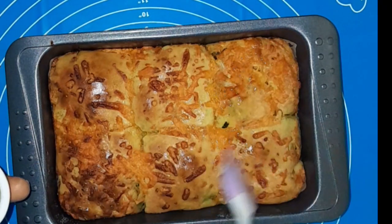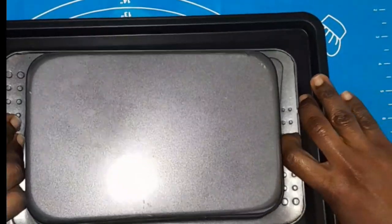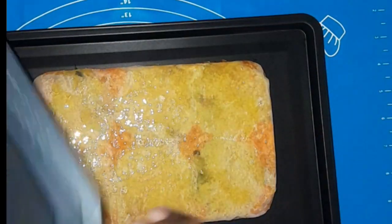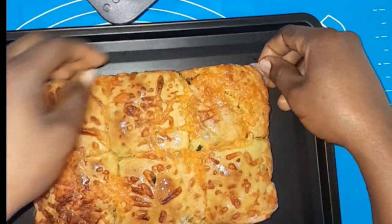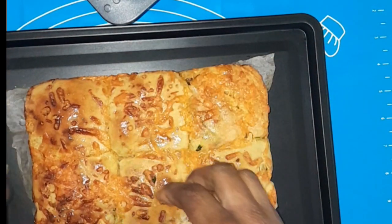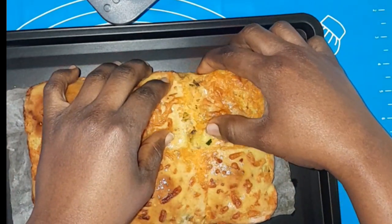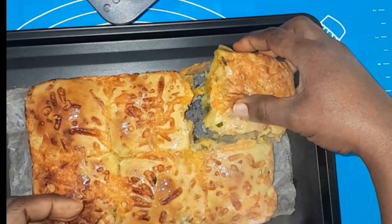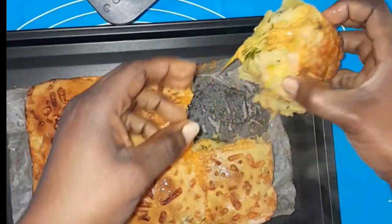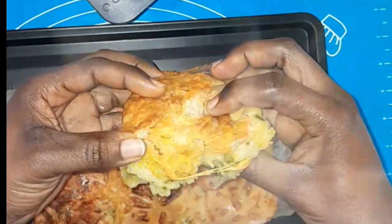After baking, I'm going to brush with the melted garlic and parsley mix. This came out so beautiful — the cheese gave its own color, and the parsley and garlic, the taste is heavenly. I took one out of the pan so you can really see how it looks. Look at this goodness — a bite of this speaks for itself.